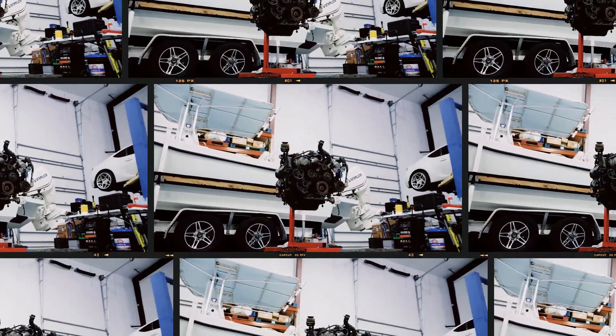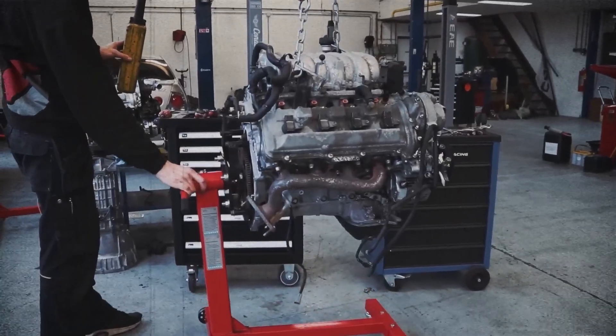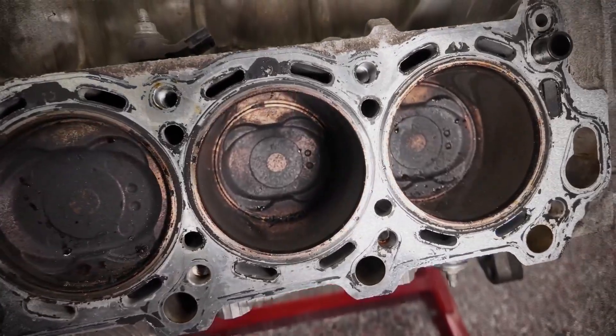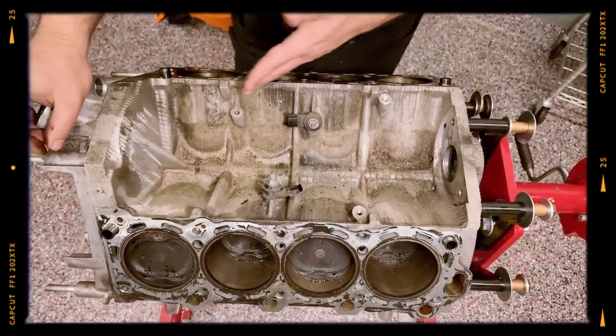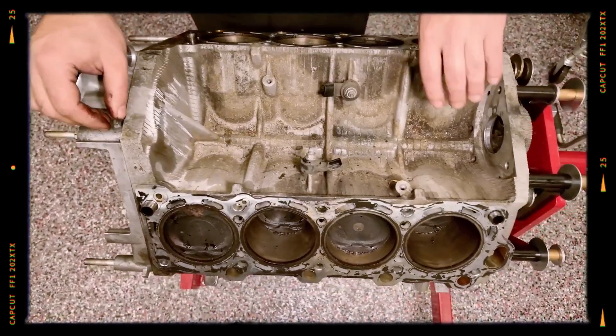The 3UZ-FE was developed as an evolution of the 1UZ-FE, increasing displacement to 4.3 liters by enlarging the bore to 91 millimeters while keeping the same 82.5 millimeter stroke. It retained the 90-degree aluminum V8 block design with cast iron cylinder liners, which were made thinner — 1.5 millimeters instead of 2 millimeters — to save weight and improve cooling.